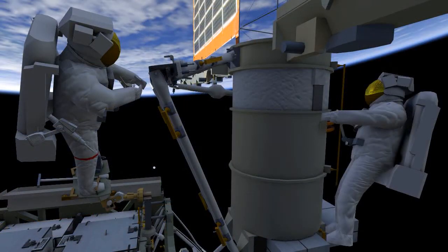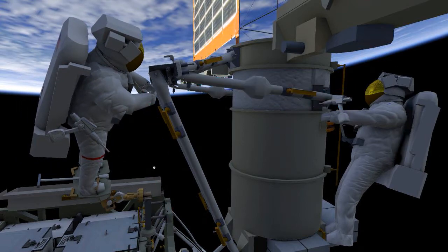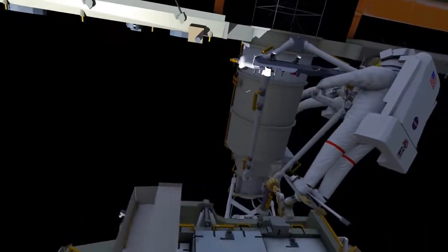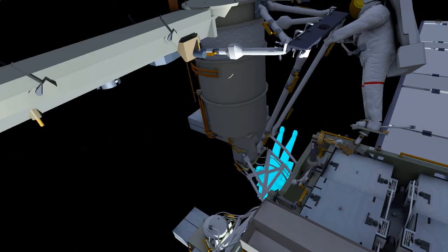EV2 will translate up for the mid strut install. EV2 will drive four bolts, EV1 will have a single bolt, and then EV2 will tighten the clamp bolts on both sides. The mid struts are telescoping and this clamp bolt prevents it from telescoping any further once it's in place.